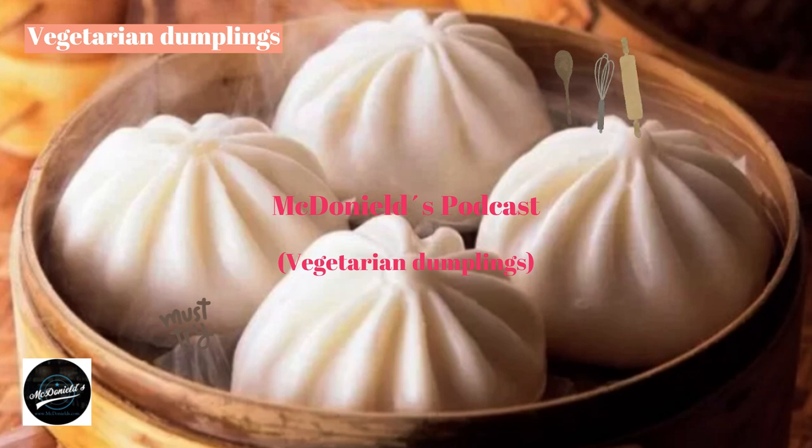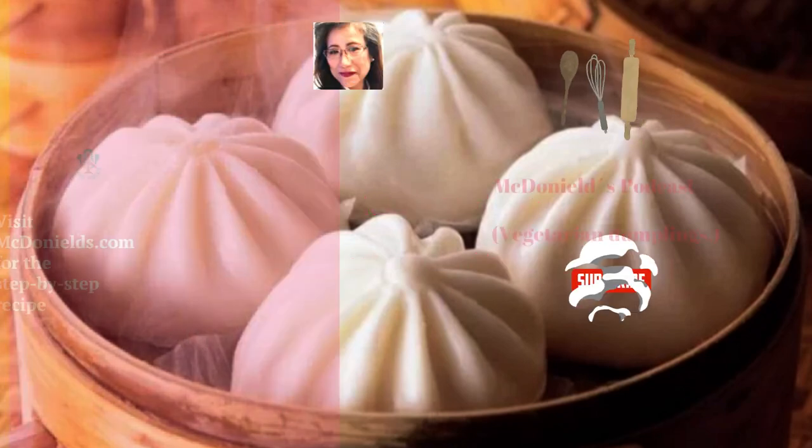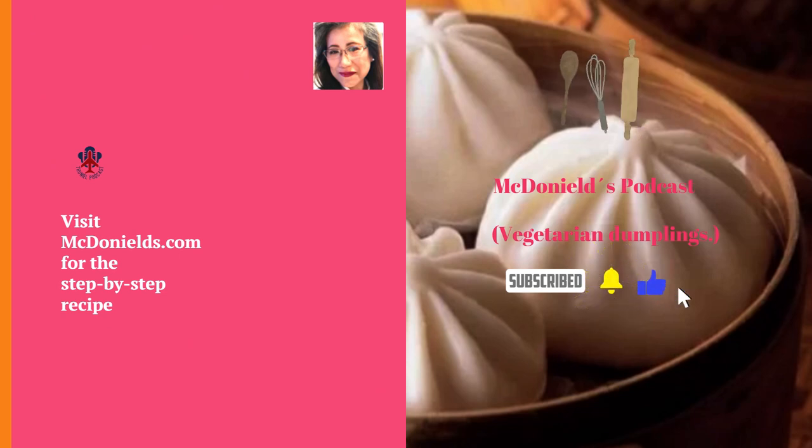How to make delicious vegetarian dumplings is simple! Enjoy the soft, spongy crust, fragrant filling, and mushroom flavor. Good luck! For more information on how to make Asian or European cakes, leave your information using the register button below for free consultation support. Thank you to all who have listened and followed this podcast. With best wishes — Podcast MC Donneals, March 25, 2023.